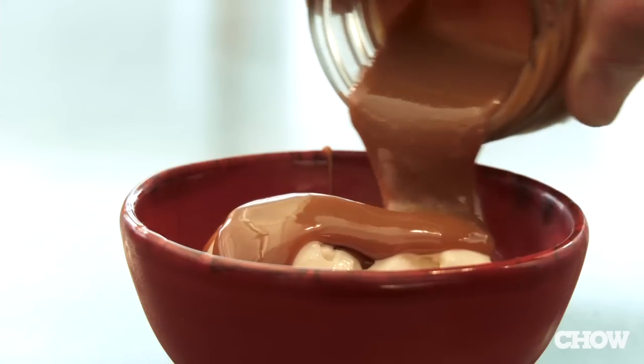Now remember, you can't make Cajeta with any other milk. Only goat milk gives Cajeta the umami savoriness that it really deserves.